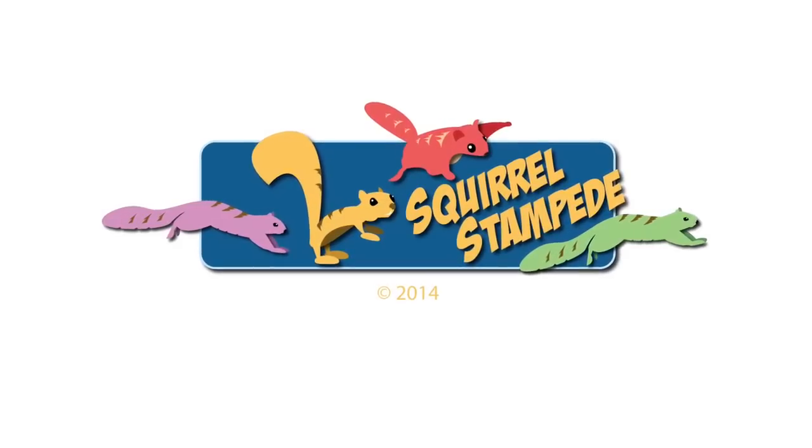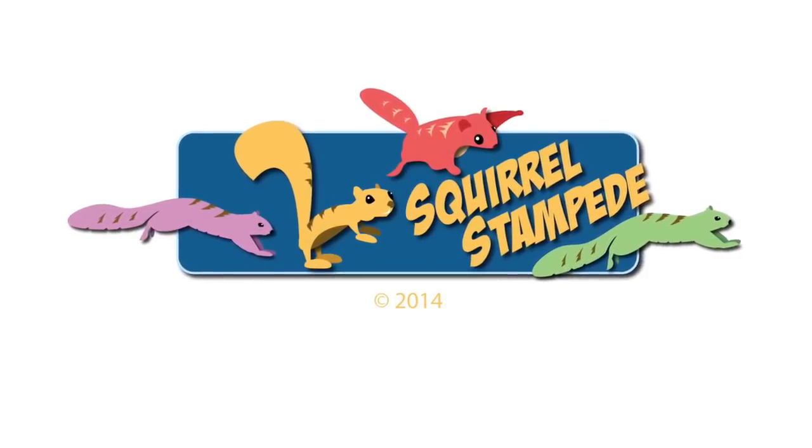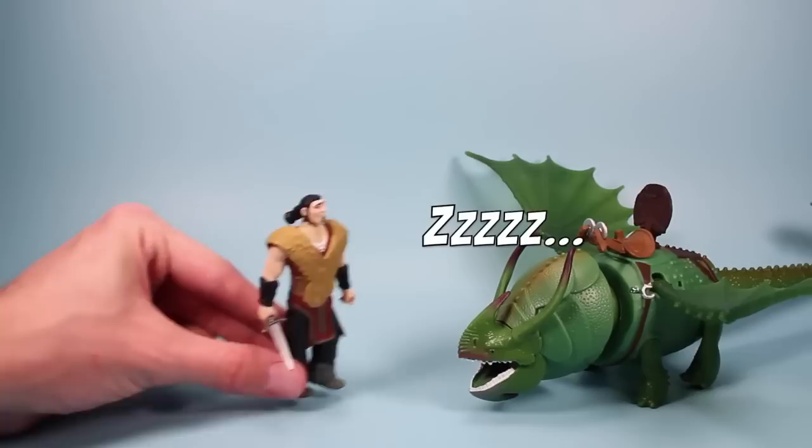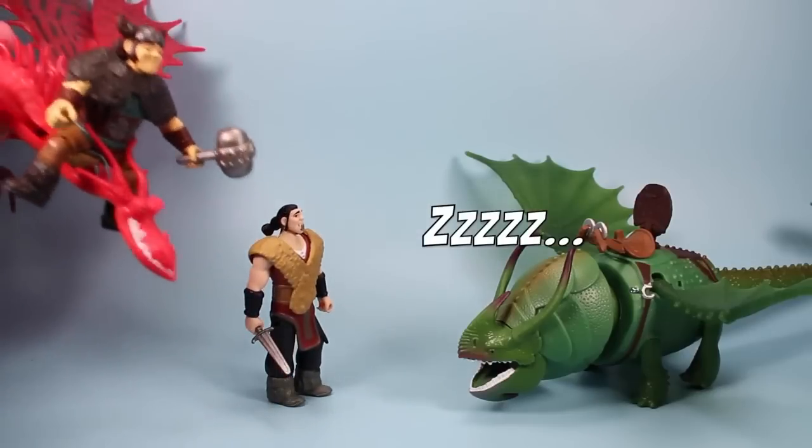Thanks for watching Squirrel Stampede. Now rest, my mighty dragon — it has been a long review.